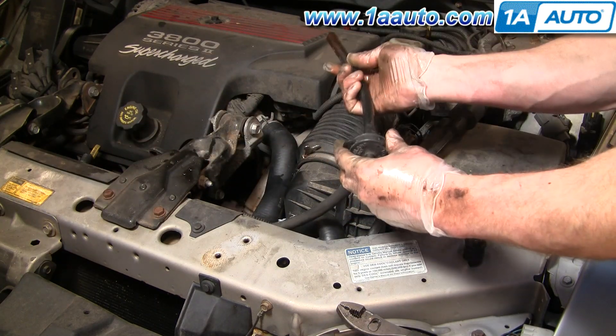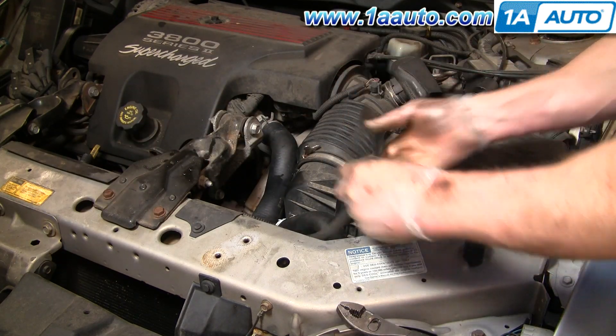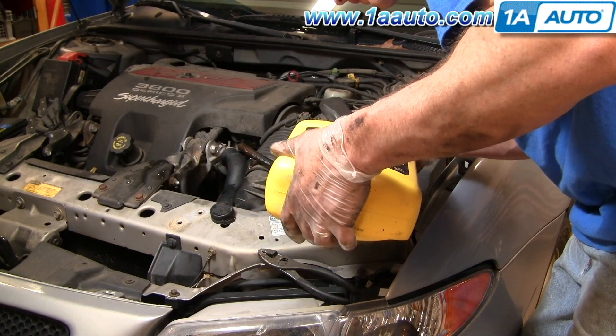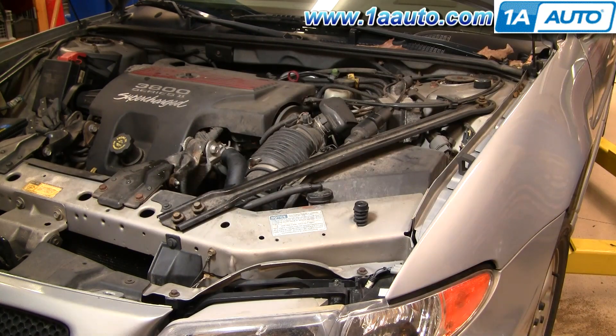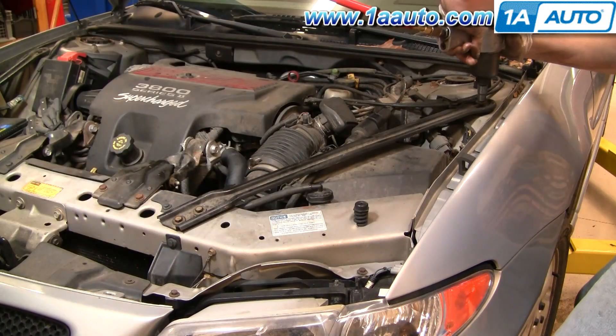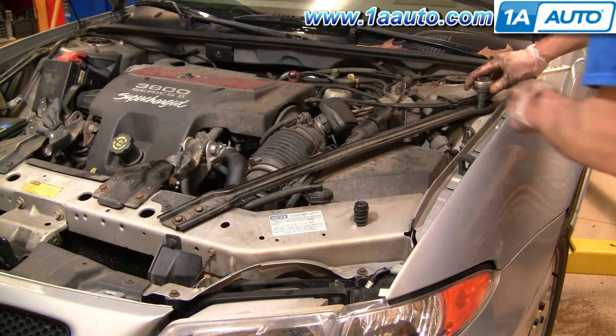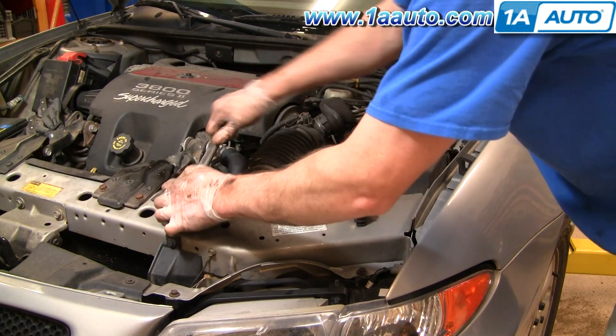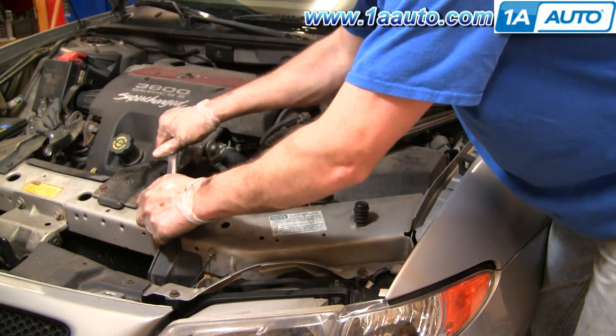Put this back. Now you want to refill with the proper antifreeze. Then you'll want to put your brace back on — the three 13mm bolts. Tighten that all up and you should be all set. Just make sure you check your antifreeze a couple of times when you first start driving the car.